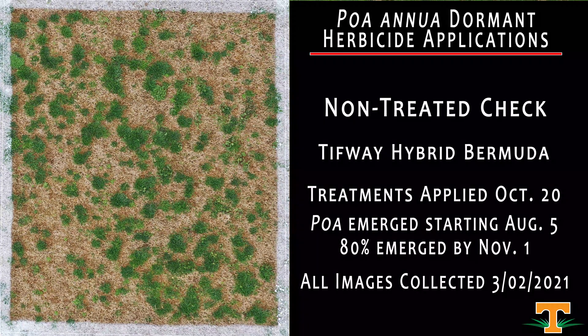Over the next few plots, we're going to look at applications made in the heart of winter dormancy. That's a time where many turfgrass managers, be it late December or into January and February, if they get a warm day where air temperatures are over 50°F, like to go out and try to clean up dormant Bermudagrass. These are dormant options for Poa annua control in hybrid Bermudagrass.